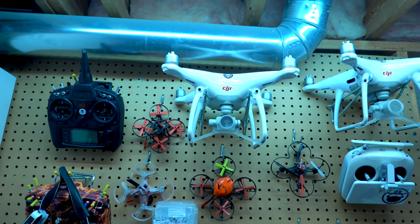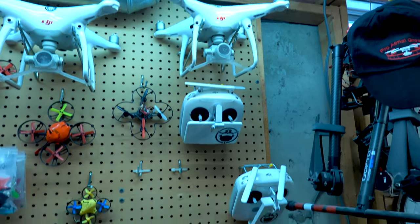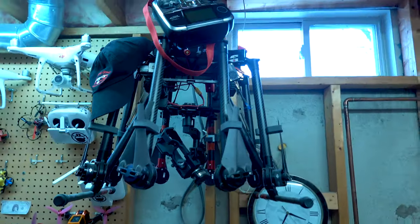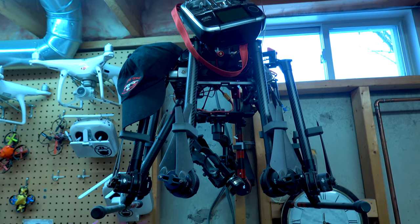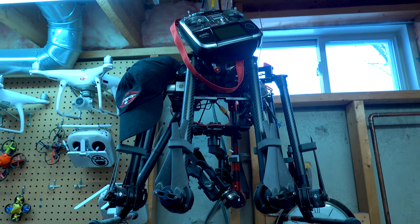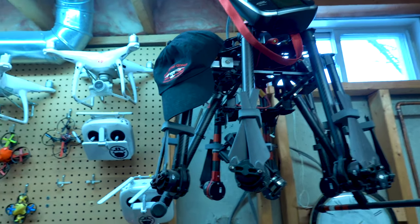Those are my Phantoms — Phantom 4 and Phantom 4 Pro. I use them for a commercial job that I do for a construction company. And this is the big boy — I haven't flown this in a year, but that's the DJI S1000. One heavy bird. You'll also use the Futaba 14 with that guy too. Carries a full DSLR camera.